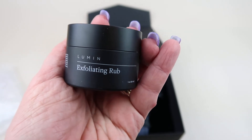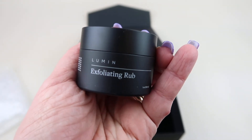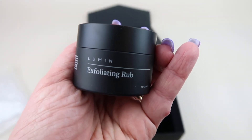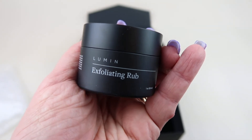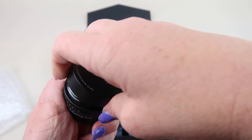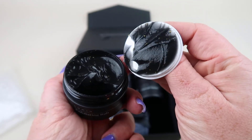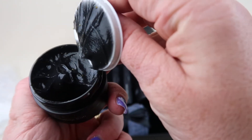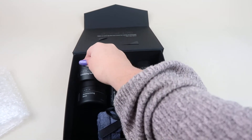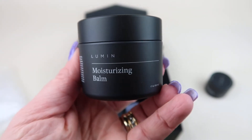This is called the Reload Exfoliating Rub for Men. It says: ever notice your skin looks dull and gray? Exfoliate to reveal a fresh layer of skin, prevent shaving irritation, reduce the look of scars, and promote skin regeneration. It retails for $16 separately. Opening it up — it's like a black cream with little exfoliating beads in there.